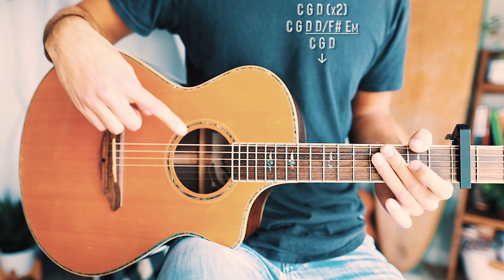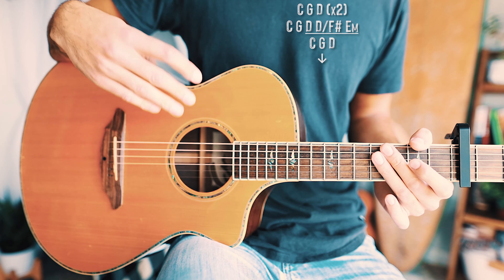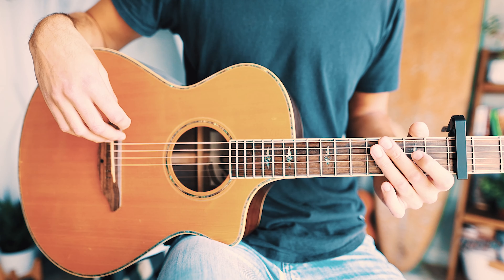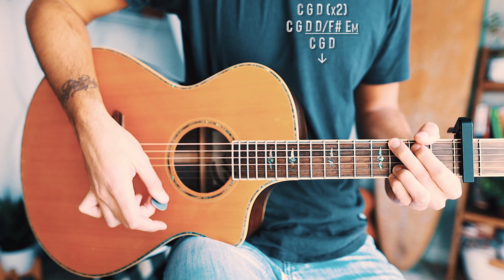This only plays through once for each pre-chorus and once for the bridge, but I'm going to play through it twice so you have more time to practice along. Two times through the pre-chorus and bridge chord progression with the single down strum pattern will look about like this.